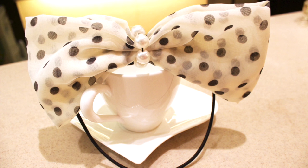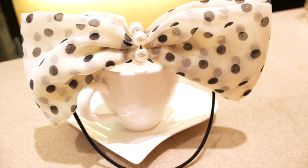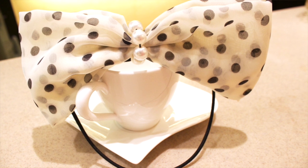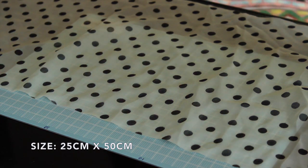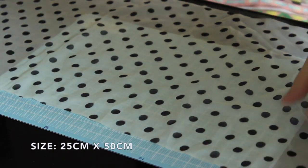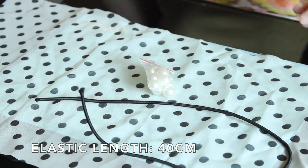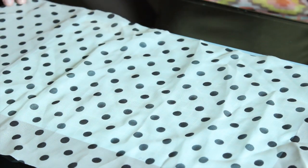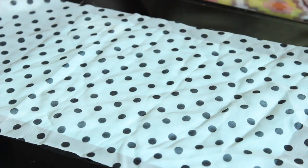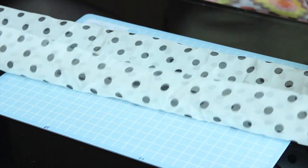The previous two bows are quite similar, and now we're going to move on and make a headband-style bow. To make this big bow elastic headband, we'll use one big piece of cloth that has more of a flowy and light texture, some pearl beads, a long elastic thread, a needle, and glue. Let's start making the bow — basically the same way as before, so I'm just going to fast forward it.